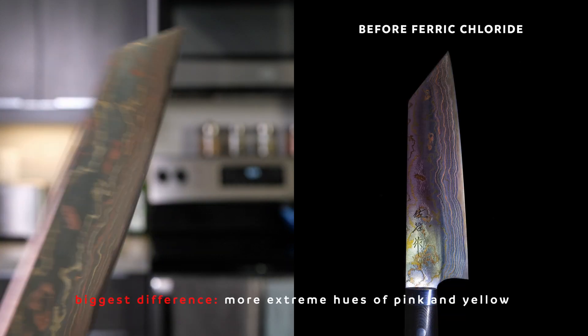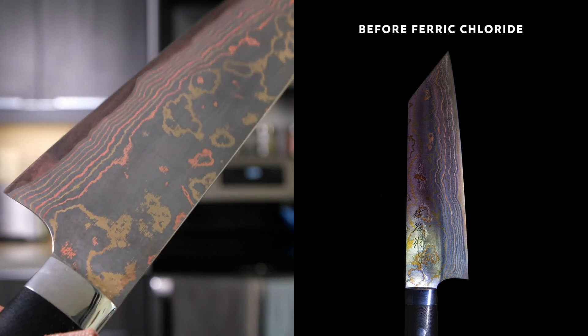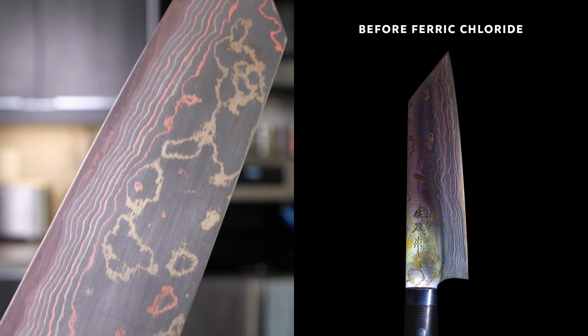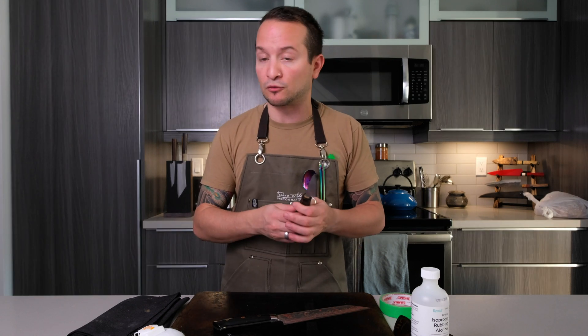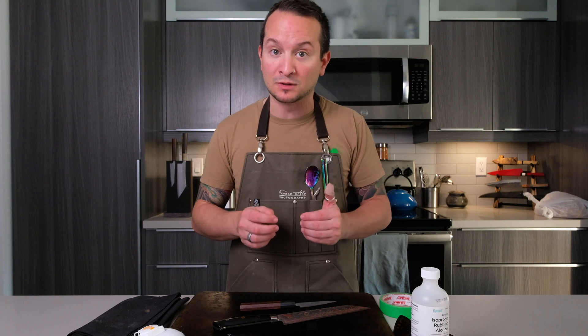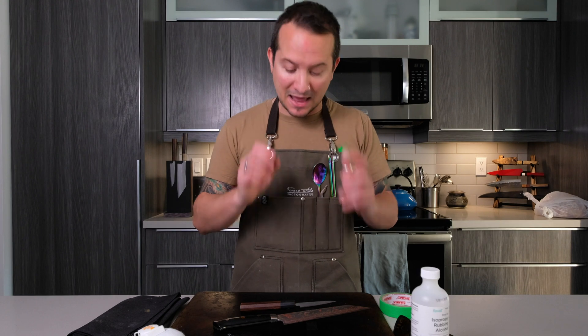Another lesson learned: the importance of having a properly sealed handle. I was putting tape around the bolster and ferrule, but there was a little bit of liquid that seeped in. I would not want to know what it would look like if ferric chloride actually found its way into the tang — it's very acidic and can be very corrosive over time. So make sure if you're going to try this, you do it on a knife that has a properly sealed handle with absolutely no voids, gaps, or holes between the tang and the handle.